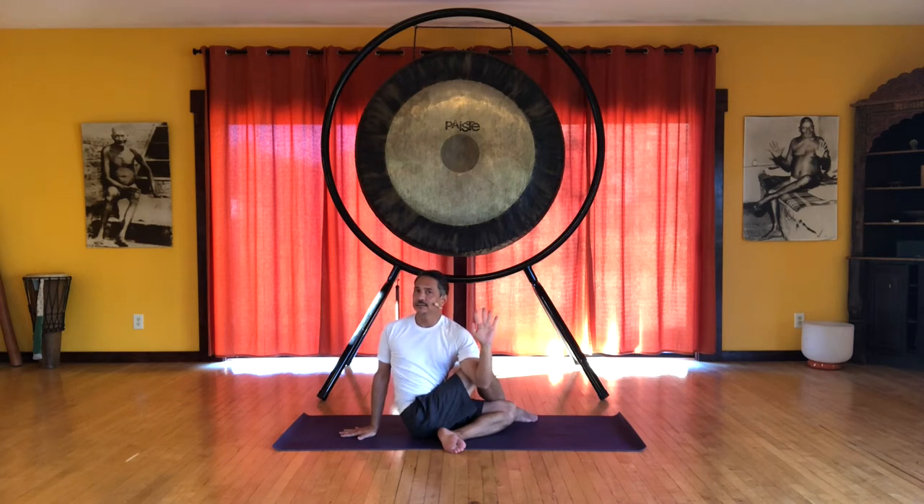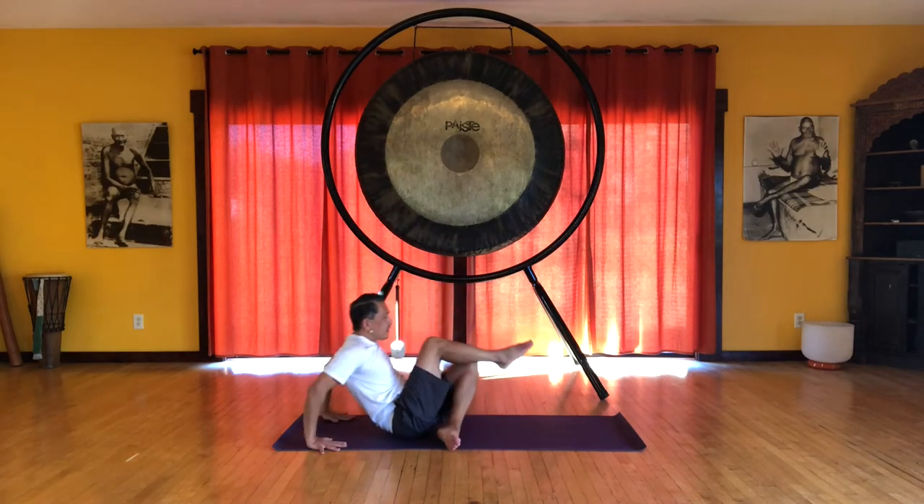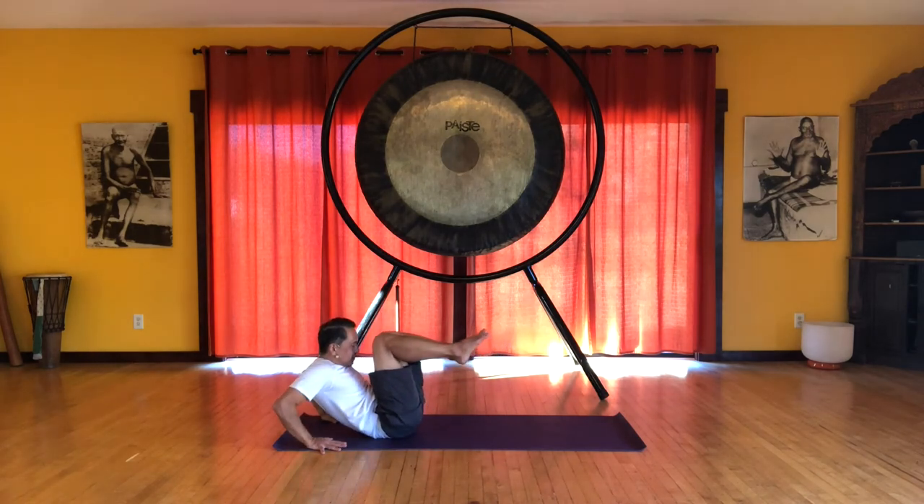Inhale here. And then exhale, release. Let's roll back, rock back, stretching the back a little bit.